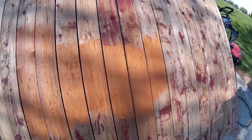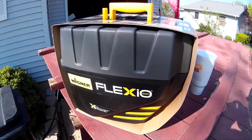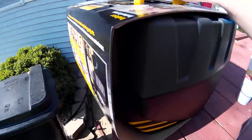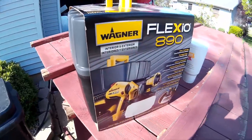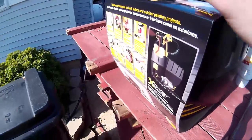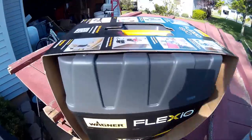I quickly found out that I did not like applying this manually, so that's why I got this sprayer. I ended up doing a ton of research on HVLP systems. I didn't want to spend a whole lot of money, so it really boiled down to either something from Harbor Freight or the Wagner Flexio 890.